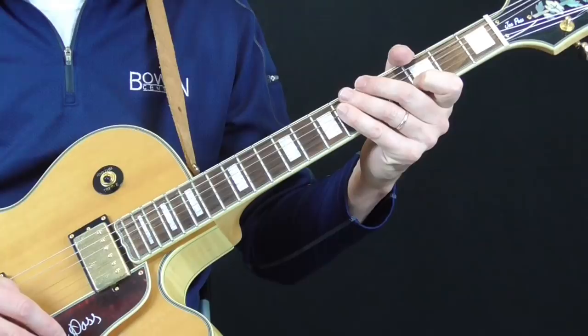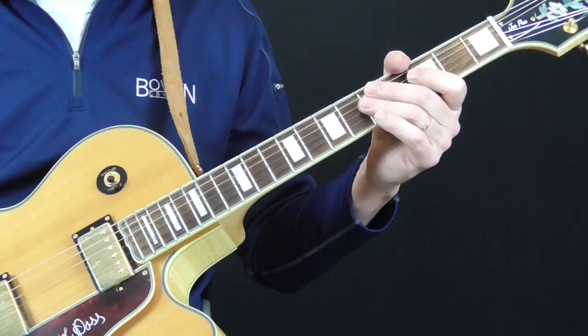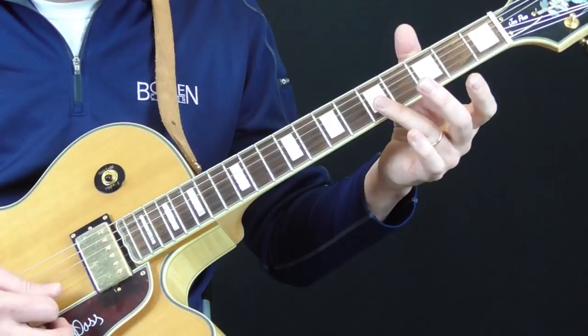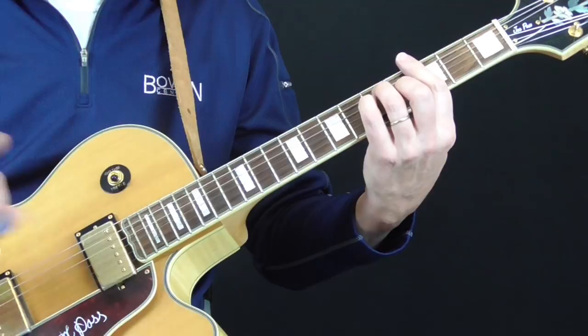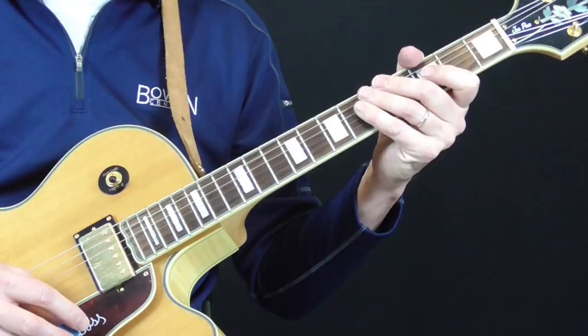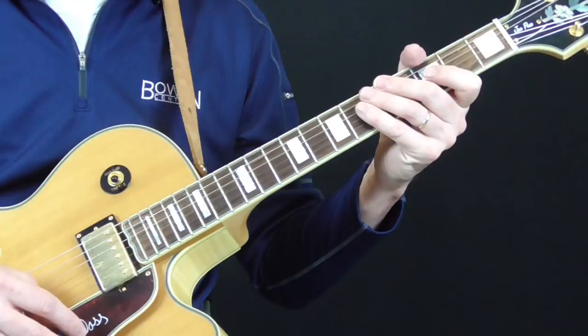Going through Lowell Folsom's 'Reconsider Baby,' every lick is within that first position blues box. If you go through and figure out the whole solo and memorize it note for note, great — but I think the most valuable thing is just picking out some licks you can use. For me, the one I really like is combining the double stops with the single string run and the hop. I've got it all tabbed out — the licks I've shown you are just highlights from the two solos and the introduction. Hope this lesson was helpful, and I'll be back in about three months with another breakdown of a traditional electric blues song.